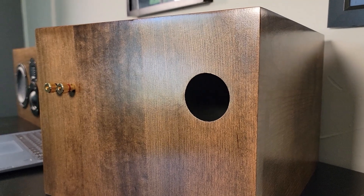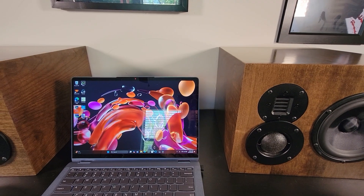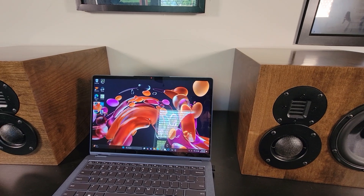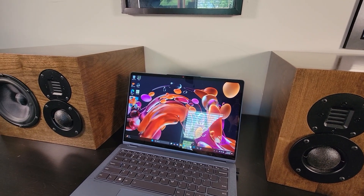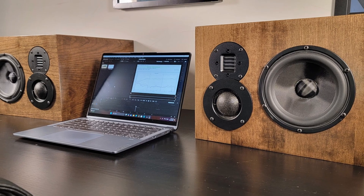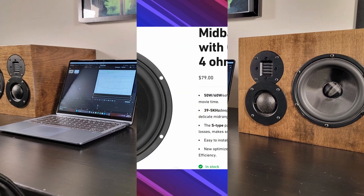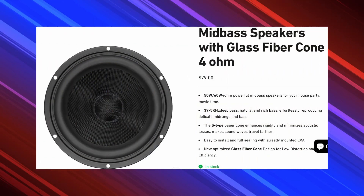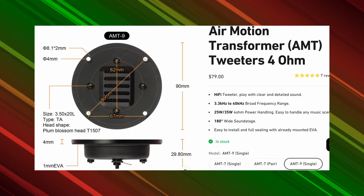Using a three-way design will allow us to achieve lower distortion. To start the design, I'll need to select three drivers that will work well together. The Aurelic company has already sent over a set of their woofer and tweeters with no strings attached — I'm not affiliated with the company and was not compensated for this video. I was sent their 6.5-inch 4-ohm fiberglass woofer, a great-looking driver, and their 2.5-inch AMT.